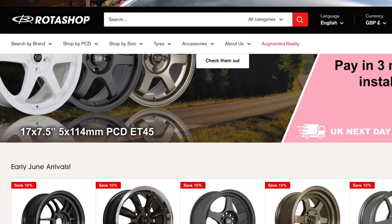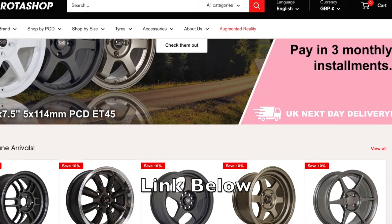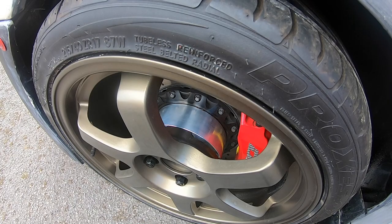I got these wheels from rotoshop.co.uk and they also put me onto that website. If you're looking for new wheels for your car, reach out to them — the team there really want to help you make the right decision for your build. For my spacers I'm using a 1 inch in the rear and a custom 2 inch in the front.